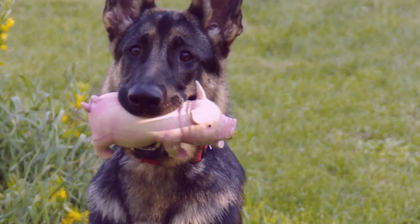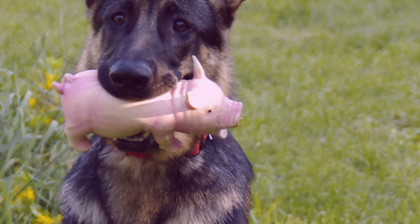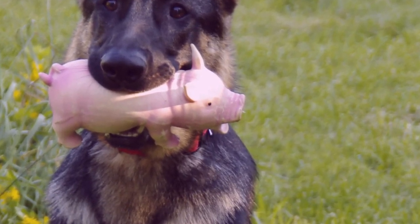Young German Shepherds require consistency in their training, especially a 2-year-old. They will try your patience at almost every turn as they begin living with you.